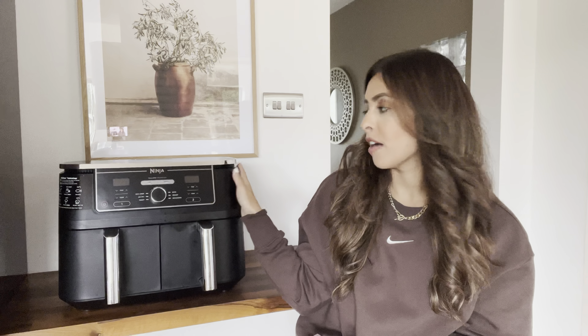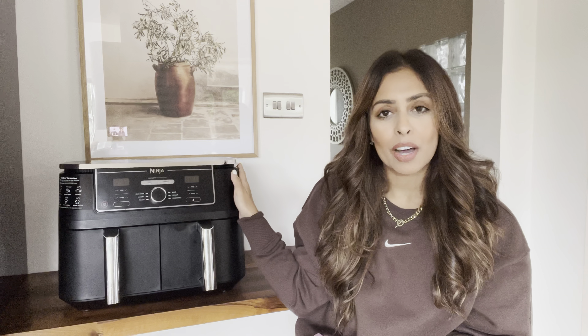Hi guys and welcome back to my channel. As you can see from the title of this video, today I'm going to be doing something a little bit different. I've decided to do a sit-down video and review my Ninja Dual Zone Air Fryer. I have had this air fryer for around five months now, so I think that's long enough to give you an honest, unbiased opinion and review of this appliance.